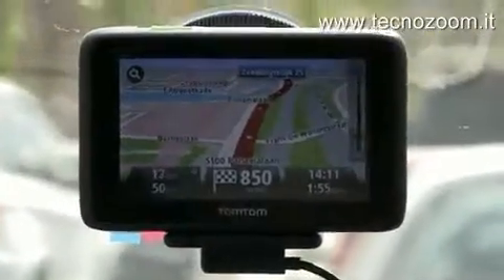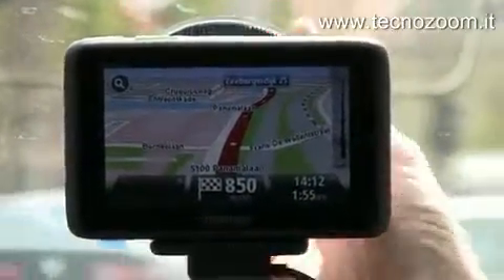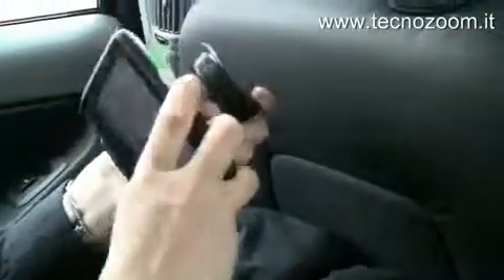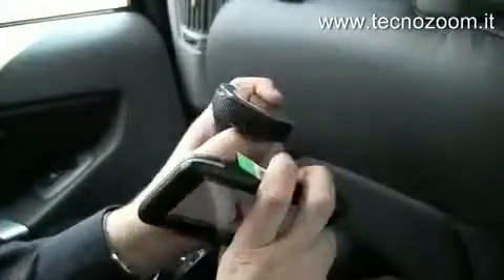Did you get a chance to look at the magnetic interface? Do you want to try using it? Just pull it off — it's soft. There's a magnet on the back of the product that holds it in place. That's nice.